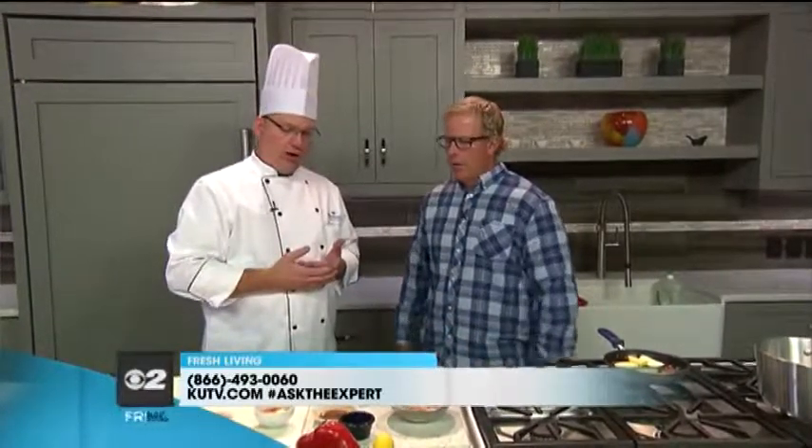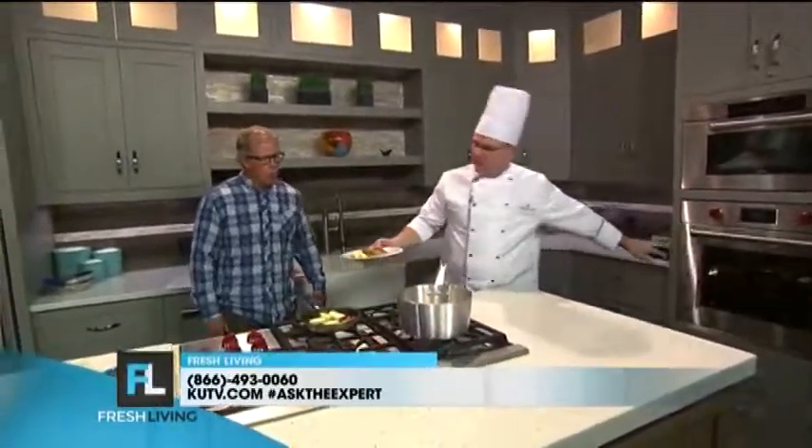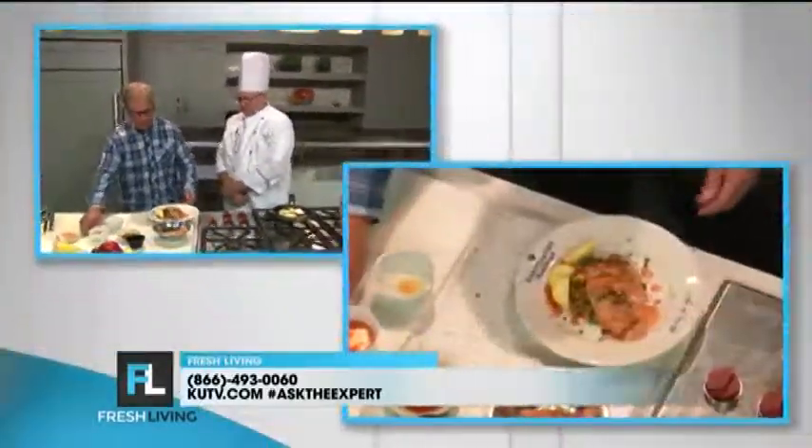We've got the omega-3 for the heart, and it's perfect for diabetics. Now let's put it together — here is the finished product. Wow! They say you eat with your eyes first, and right now my eyes are liking what they see. You've got the salmon up top, you've got the bulgur wheat, you've got your vegetables and your sauce.